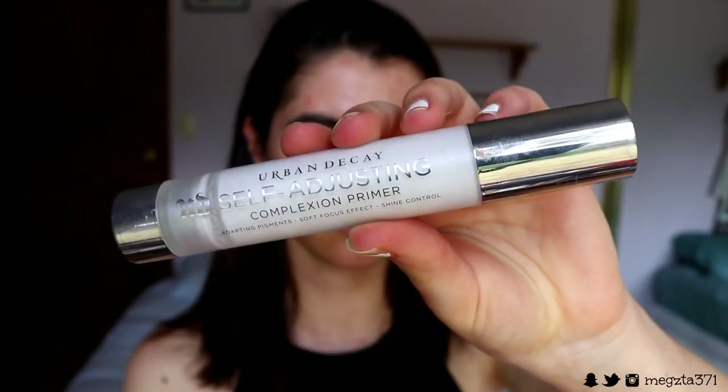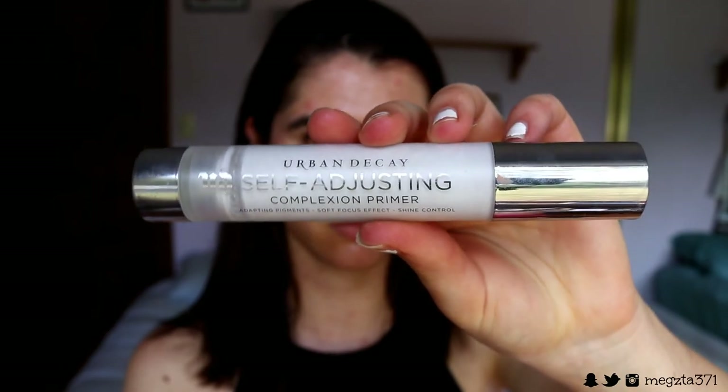Once I let that product sink into my skin for about 5–10 minutes so it's nice and hydrated and plump, I'm going to go in with my Urban Decay Self Adjusting Complexion Primer to create a nice even base for the makeup. I'm going for a light to medium coverage, so I use this primer to even out the tone of my skin and dull any spots, red scarring, or breakouts.